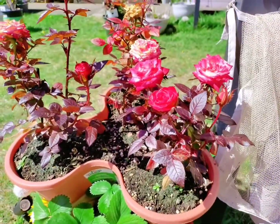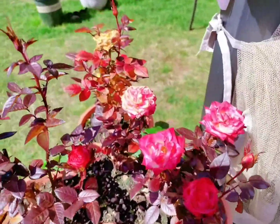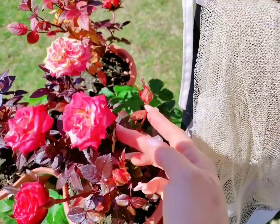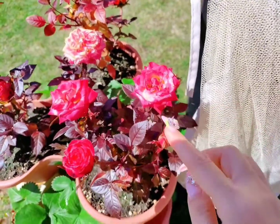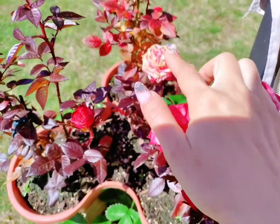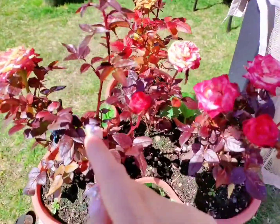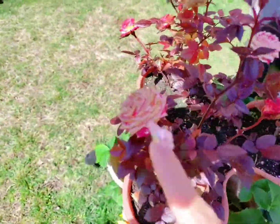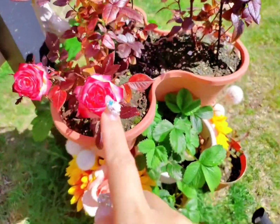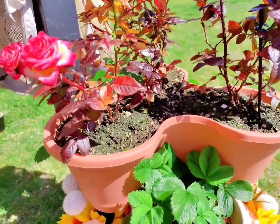Next, let me talk about the flower buds. When I first bought it, there were about four or five buds — those of you who've seen my previous videos would know. Now let's count together how many flower heads there are: one, two, three, four, five, six, seven — skipping the ones that already bloomed before — eight, nine, ten. That's ten now, double what it was originally!